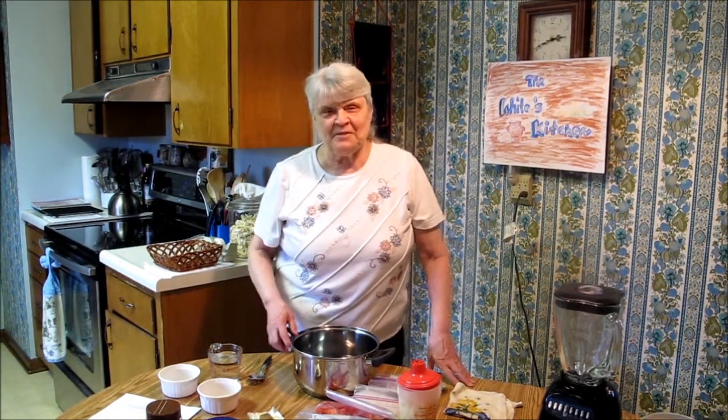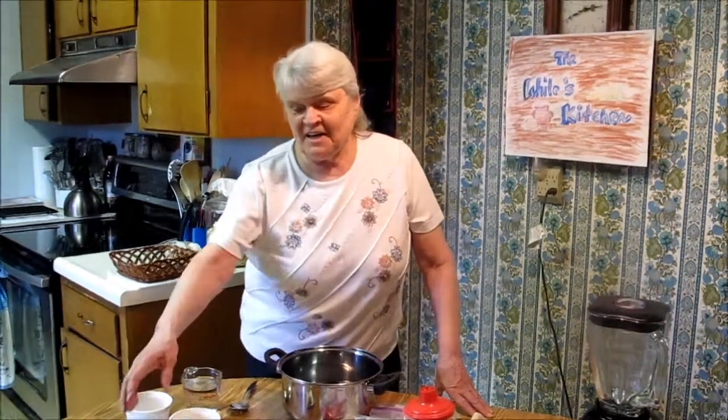Welcome to the White's Kitchen. We're glad that you joined us today. We're coming to you here from America. Today we're going to be making cream of vegetable soup.